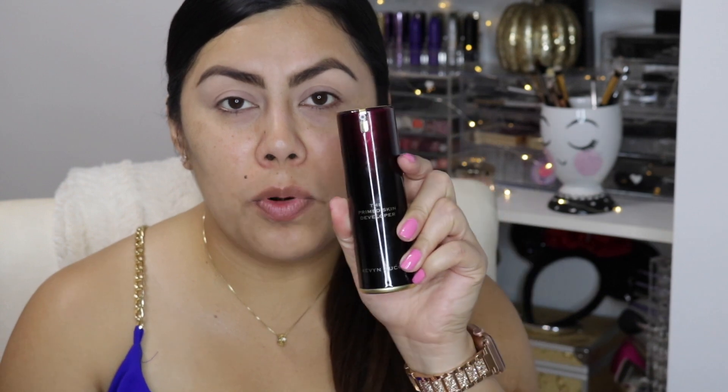While that's setting, I'm going to apply a face primer. This one here is from Kevyn Aucoin and it is for oily skin.